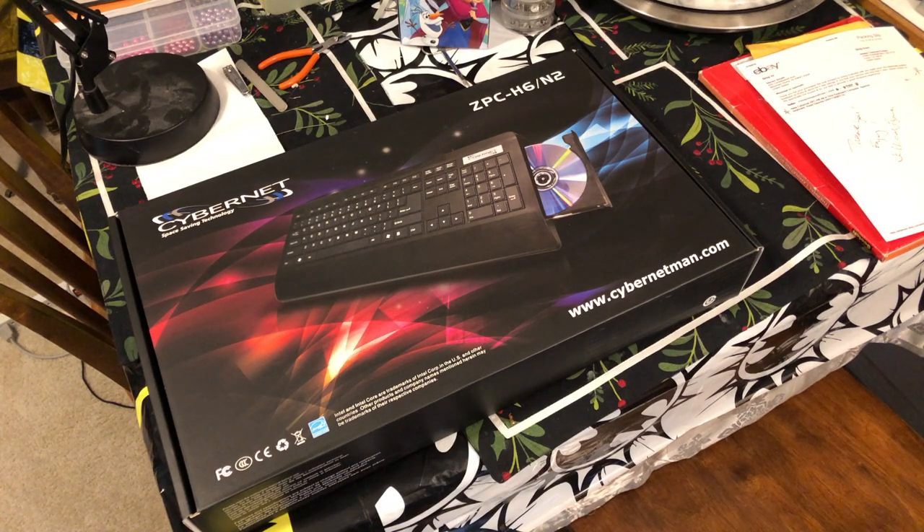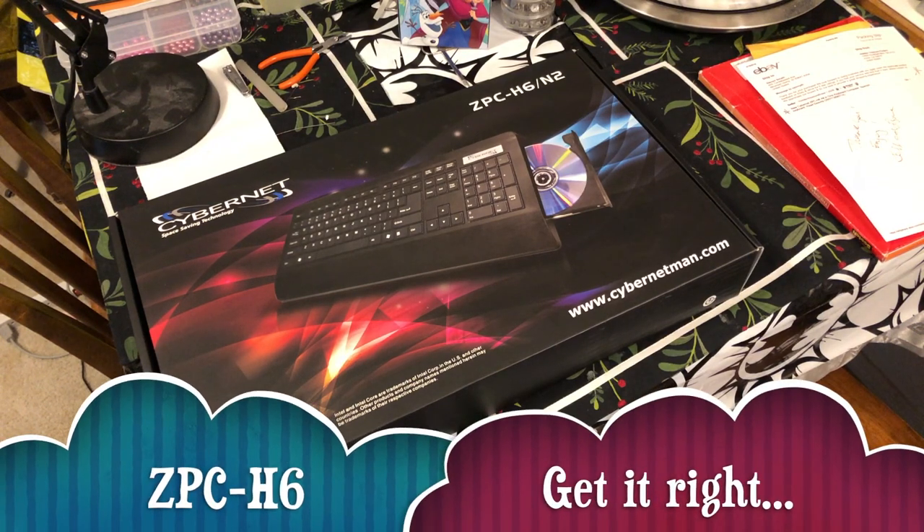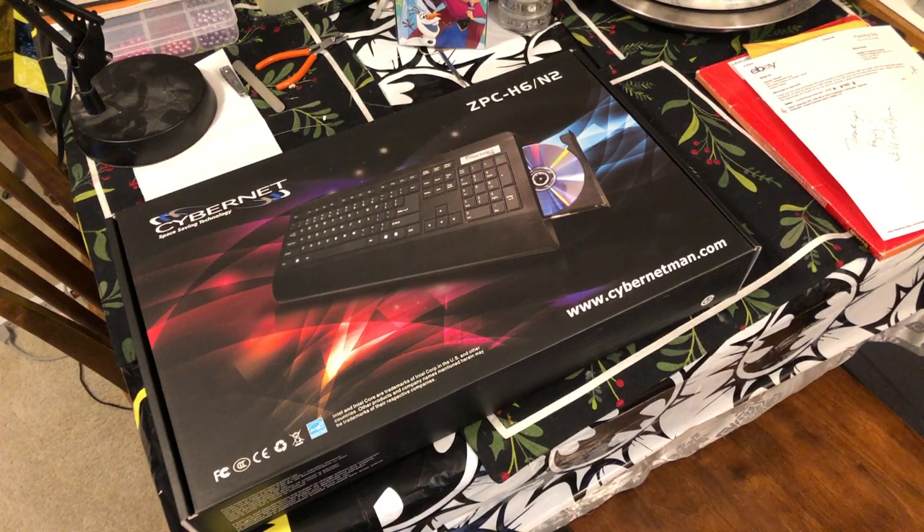We're doing a quick unboxing because I need to get the serial numbers off of this. This is a brand new Cybernet VPC H6 Model N2, which I got from an eBay auction for $55. It is a bare bones version — no processor, no RAM, no hard drive, no wireless card — and it has a Spanish keyboard according to the eBay seller.